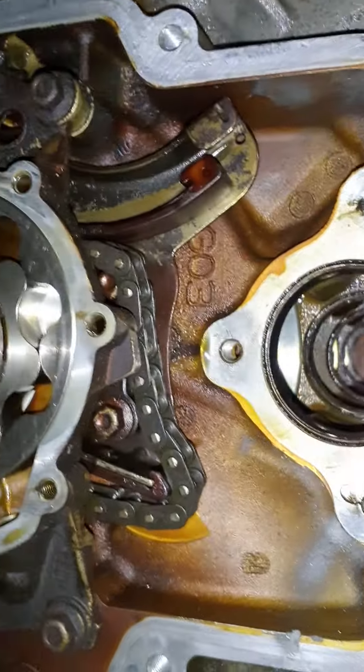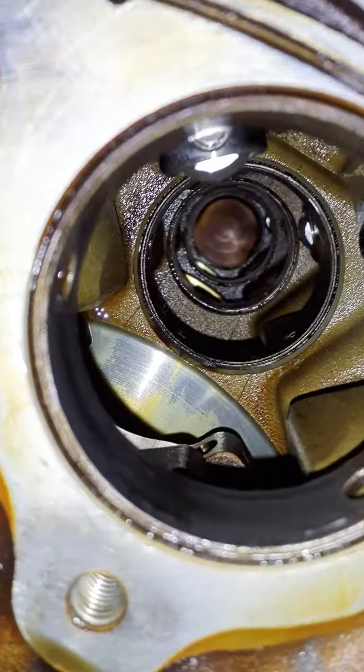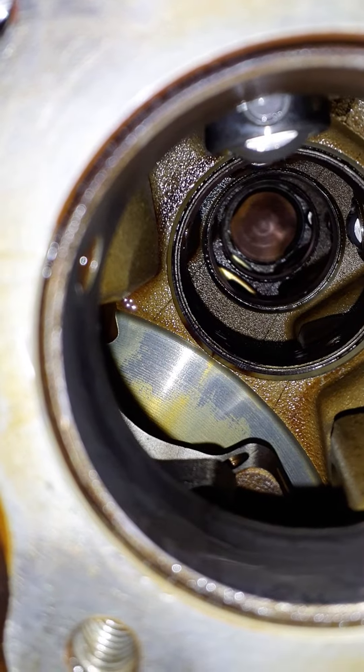You can see all the cam bearings in there — just one, two, three, four, five.